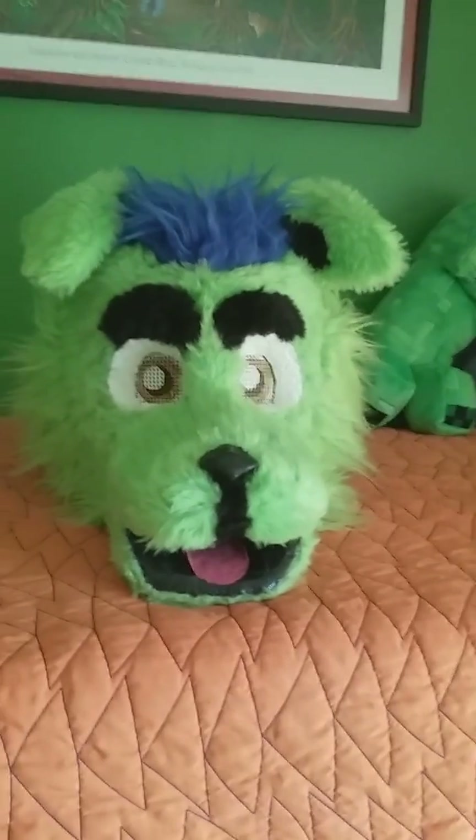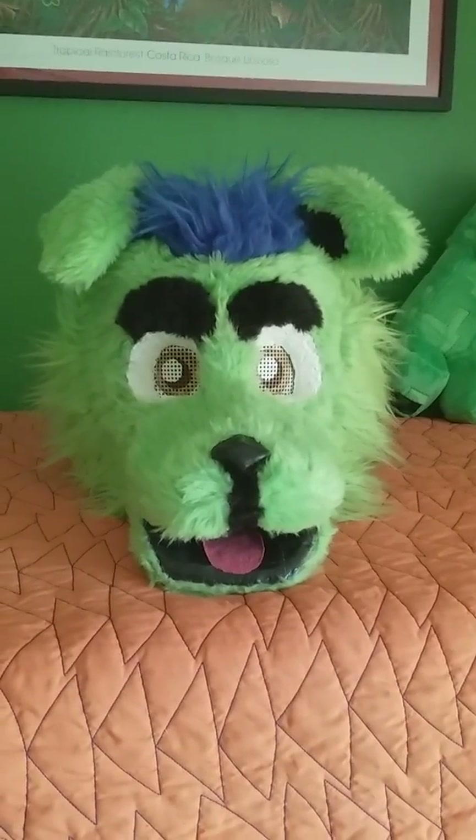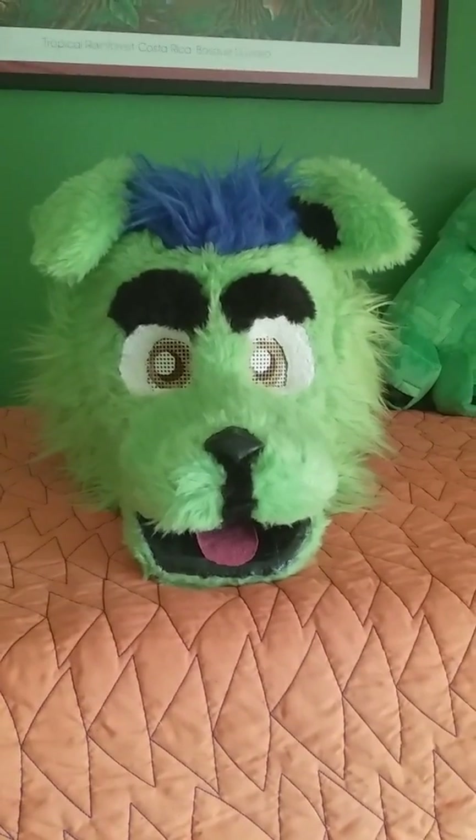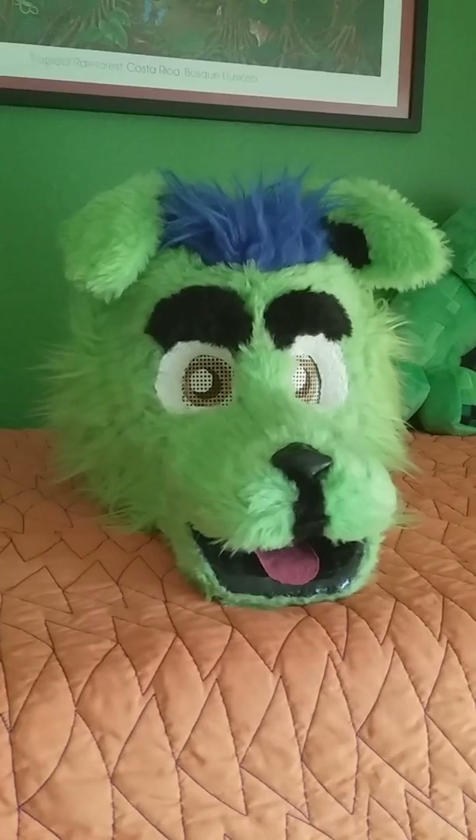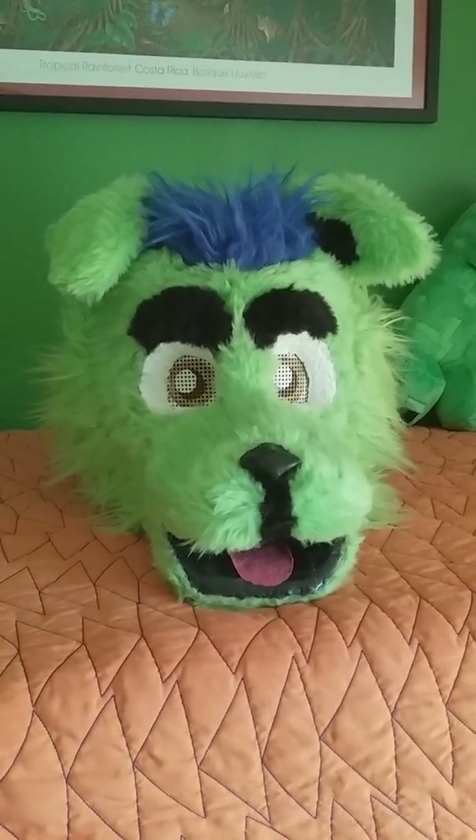How's it going guys? THF here, Bud Amstaff, and today I am going to review my fifth fursuit head, Paws and Tail.